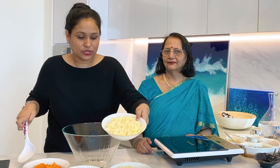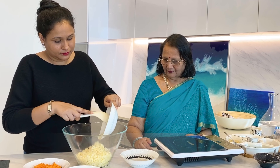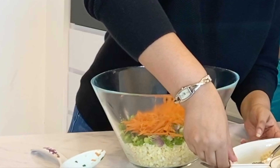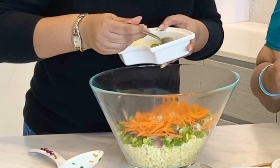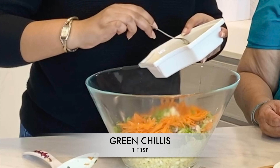While our dough is resting, we can do the filling. For the filling, I've got here about 2 cups of cabbage, very finely chopped. This is green onion, also finely chopped. Carrot. We've got here some ginger, a little bit of garlic, some green chillies — all very finely chopped.